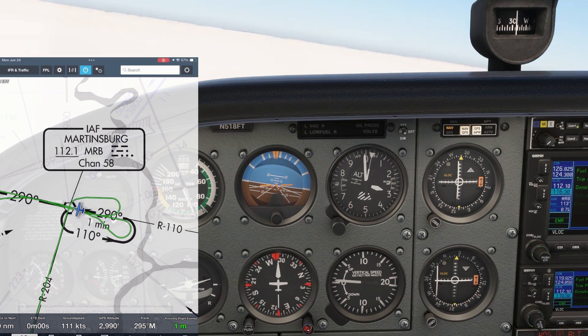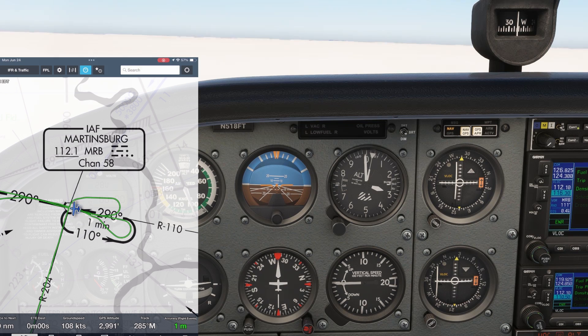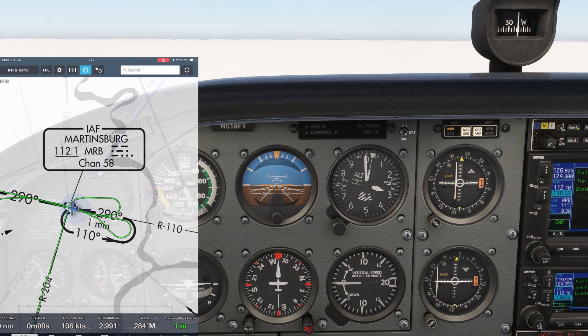It becomes clear that we're being pushed to the right of the inbound course with a wind out of the south. In order to hold our needle centered for that 290 course, we need to fly a 280 heading — a 10-degree wind correction to the left.